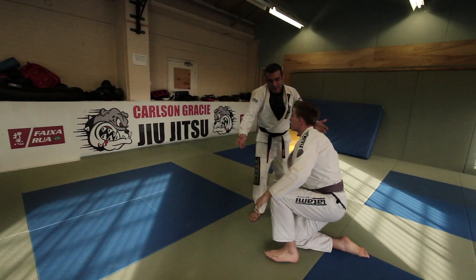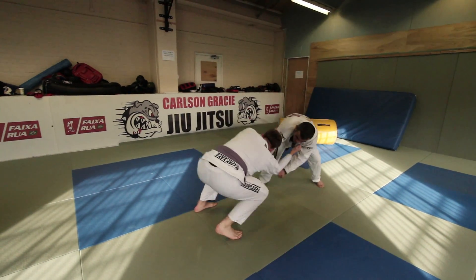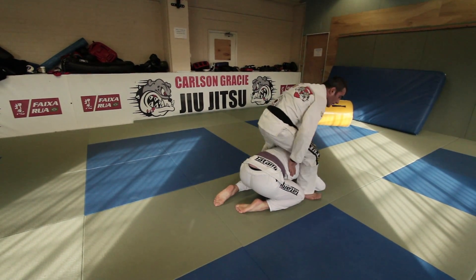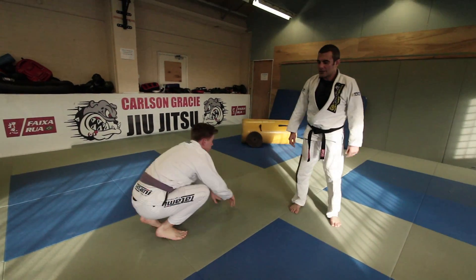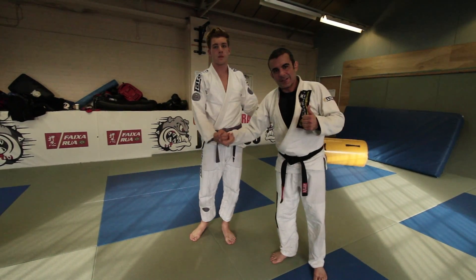Sometimes he can land in the turtle position as well. So from here I pull — he turtles — and I go straight to the back. Hope you guys enjoy it and use it in training. See you guys later.